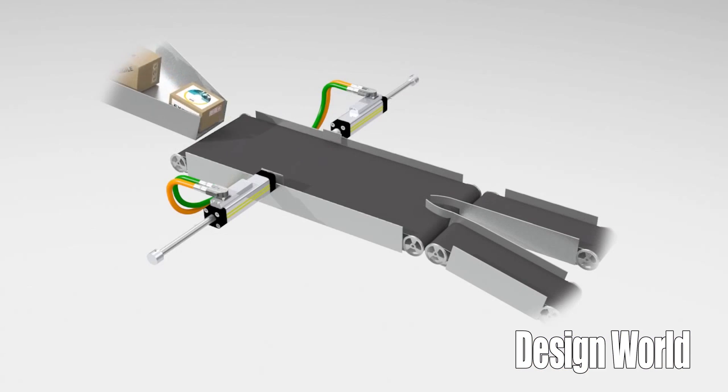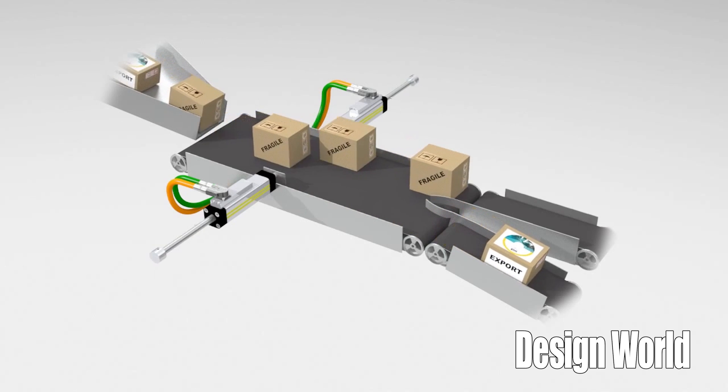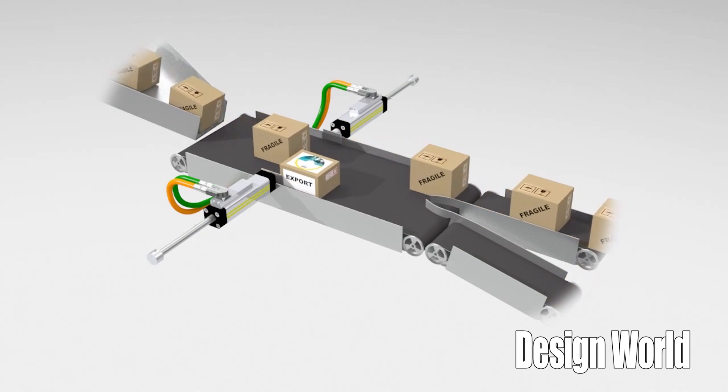In one ETT application, a supervision system manages boxes and moves them onto different conveyors following their layout. Twin ETT tubular motors can synchronize to quickly adapt to box dimensions. Quick positioning is the main advantage.